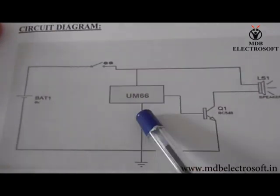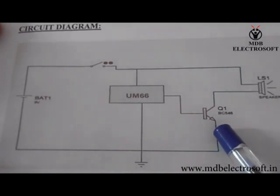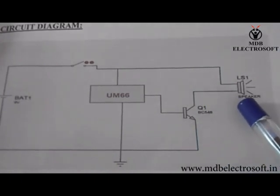The melody generated by this IC needs to be amplified, that's why its output is given to this transistor. The transistor will amplify this melody and then it is given to the speaker, so we will be able to listen to the melody.